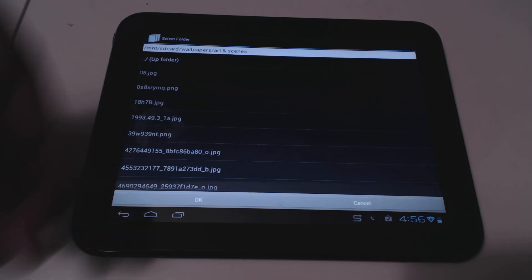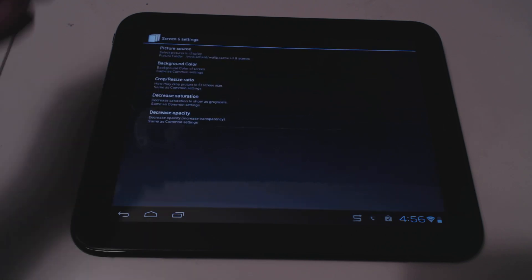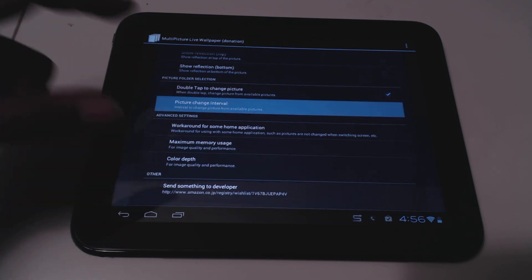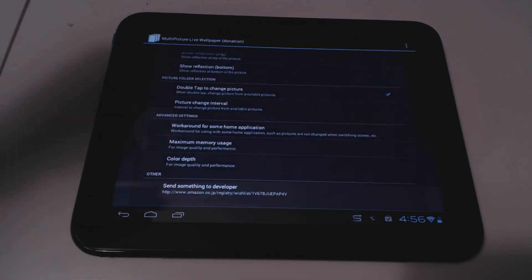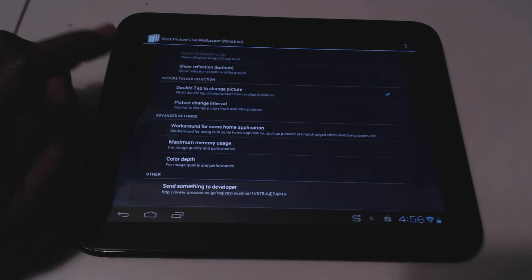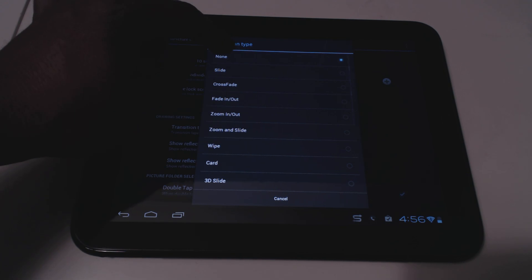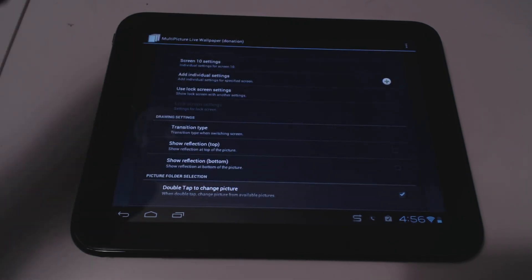I have a different folder assigned to each screen, each with a different theme and type of pictures, and it rotates through them. My picture change interval is set to every hour, or I can double-tap to change it manually. The key thing is to set the transition type to none — otherwise the transitions don't work properly and get stuck.